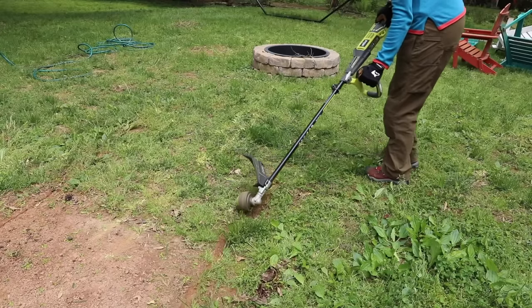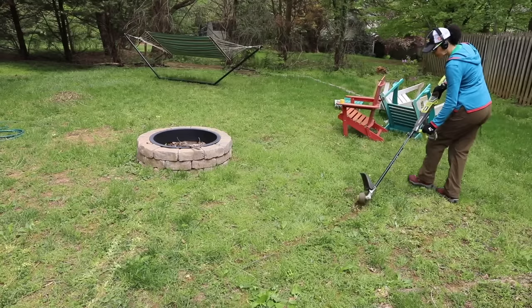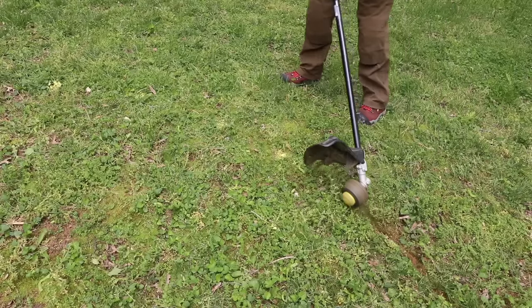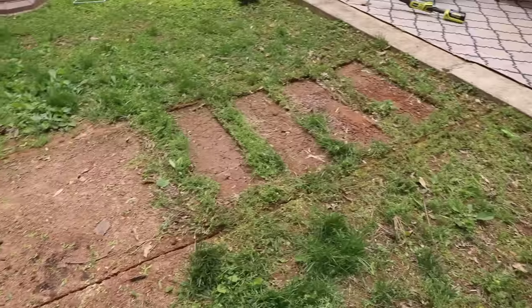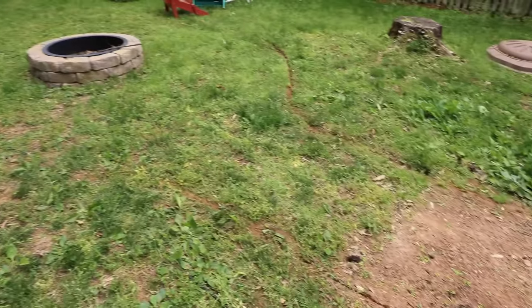I removed some of the stones and now that I had everything marked, I used a string trimmer to edge along right where those marks are. You can barely see them in the grass but you'll see the little yellow dots. This helped to remove not the grass but the weeds, so that I could see very clearly where it was going to be marked. When I was done it looked pretty good — it looked straight.